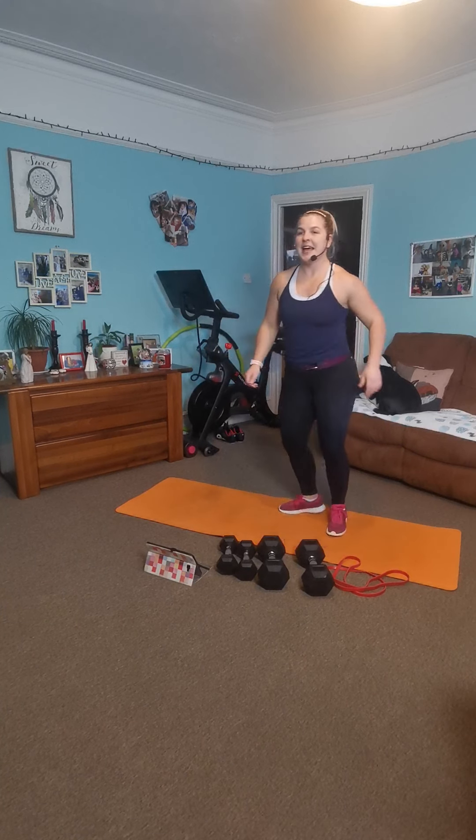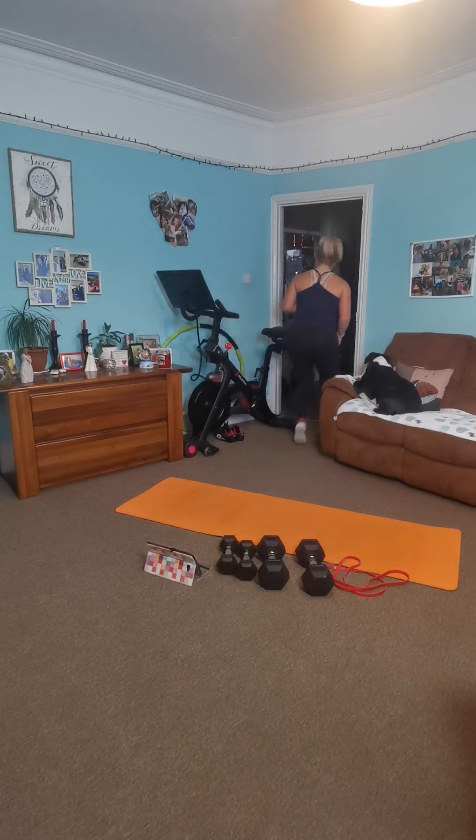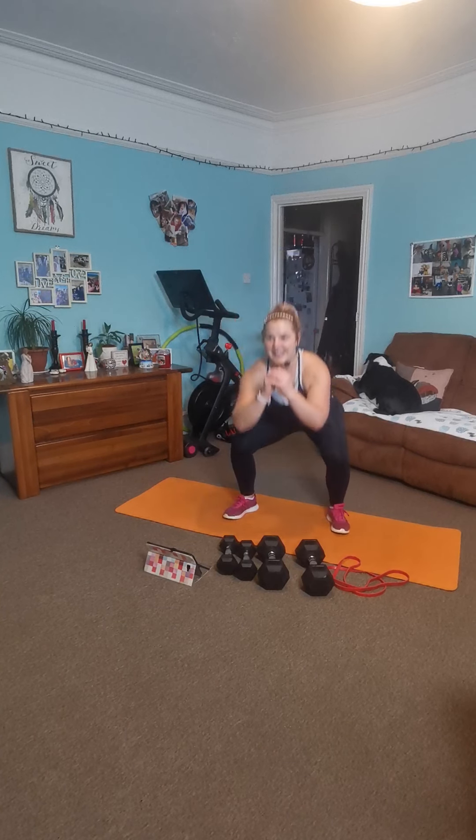Checking in with the squats. Nice squat stance — engage, find your depth and push. Breathe deep, move controlled. Nice and easy down, straight back up. Keep going. Engage, sit back, flat back. Just get yourself tall — you don't want to push forward. Good work.